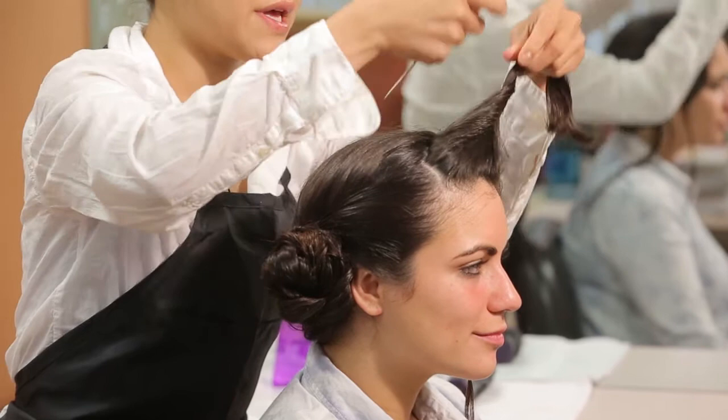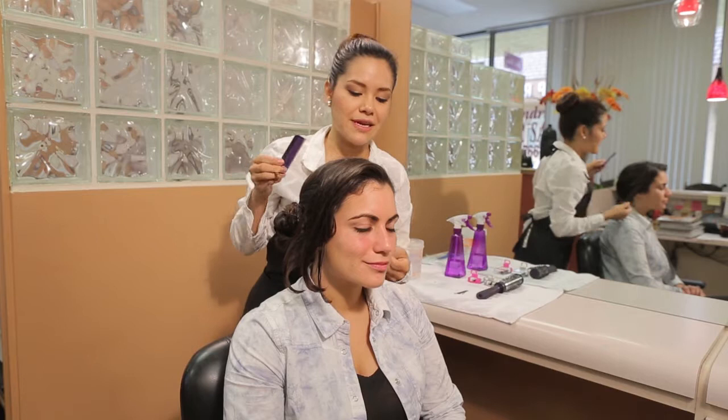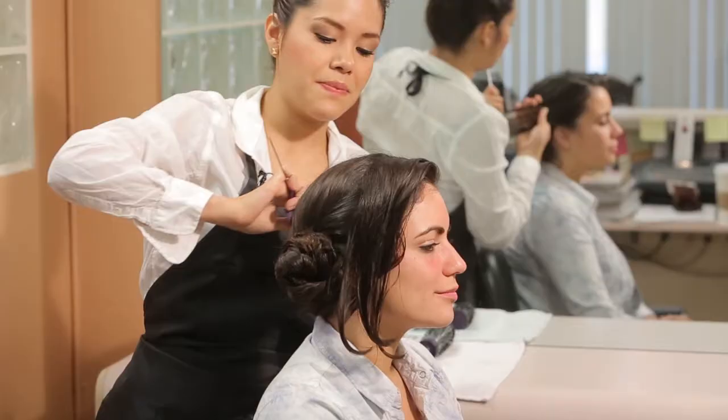Now you can unclip the section that you had first clipped, and you're going to do the same exact thing on your left side. So we're going to comb through and stretch out the hair and clip it around the bun.